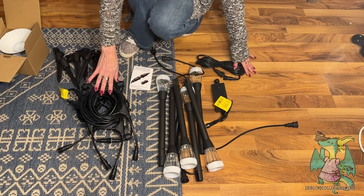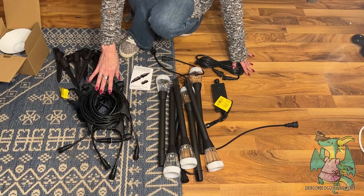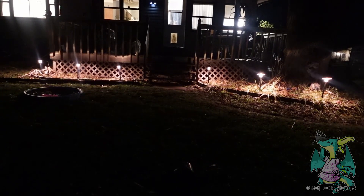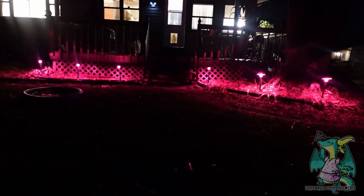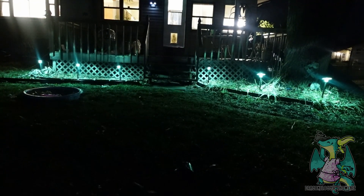I'm going to get these set up now. Here are the lights — don't mind the wires because I need to bury them in the daytime. I just wanted to show you what they look like. This is the white, and we can also do a color.